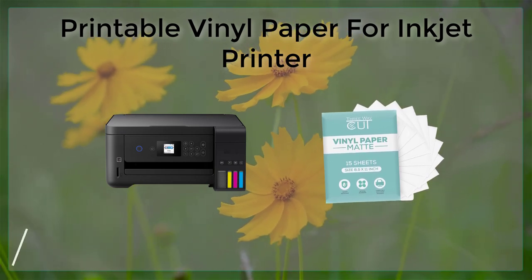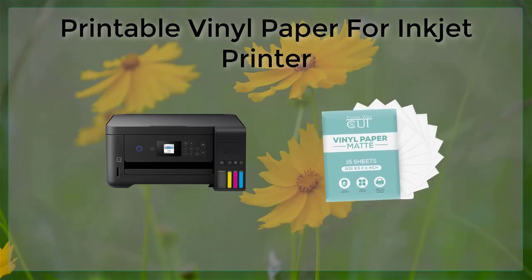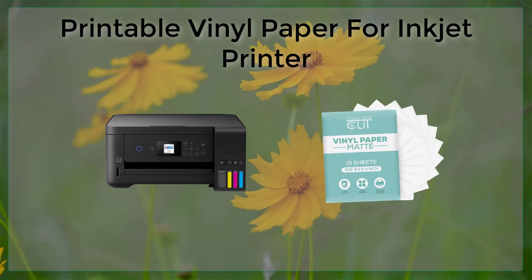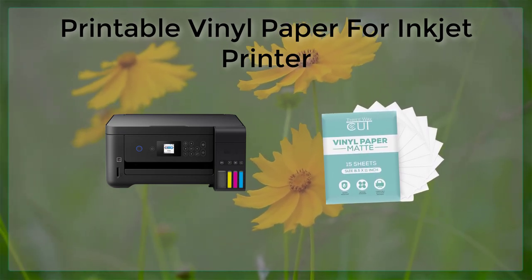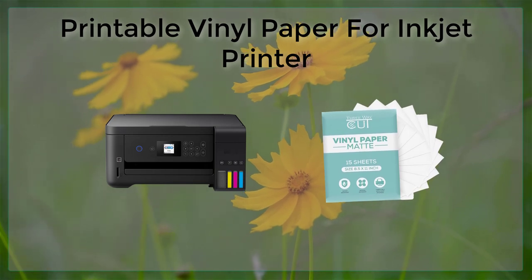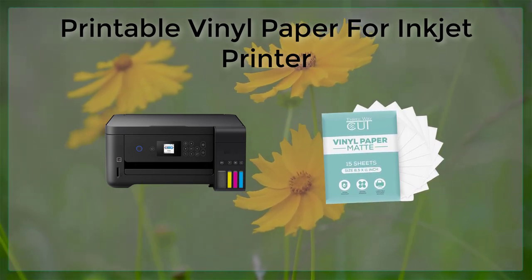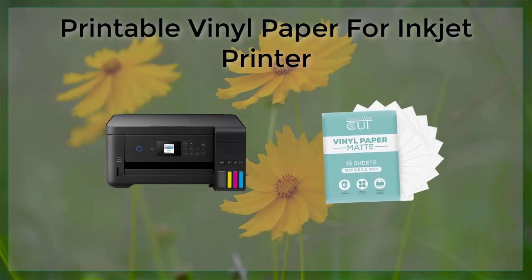When using printable vinyl paper, it is important to use the right type of ink. Some inkjet printers use pigment-based inks, while others use dye-based inks. Pigment-based inks are generally more durable and UV resistant, but can be more expensive. Dye-based inks are less expensive, but are not as durable and can fade over time when exposed to sunlight.